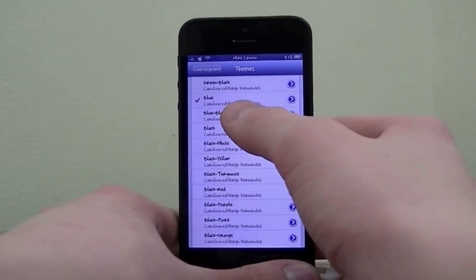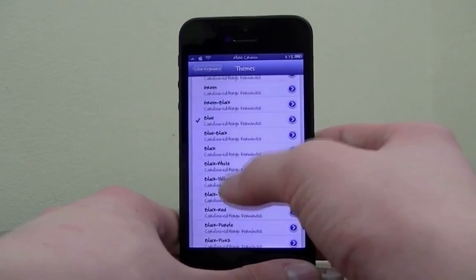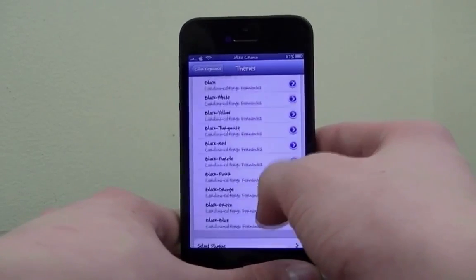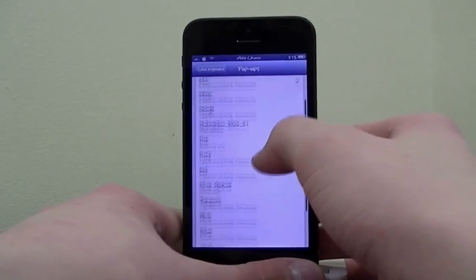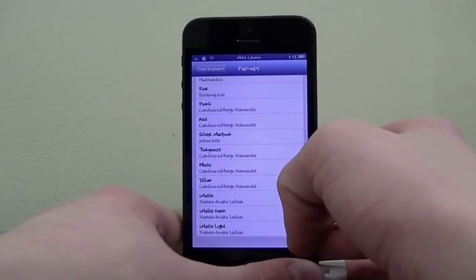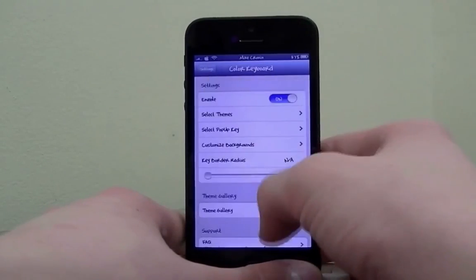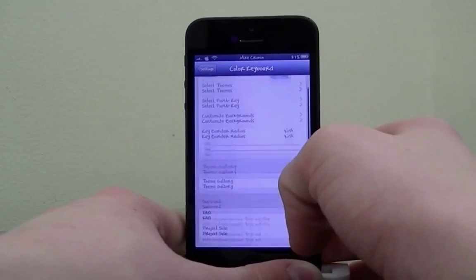The one I have enabled is this blue Carolina theme. You can download a ton more from Cydia, and there are a lot of color options. You can also select the color of the pop-up key — so you can make the keyboard pink and the pop-up key green — and really customize it to anything you want. There are themes and a ton of other cool stuff.